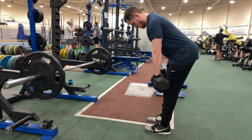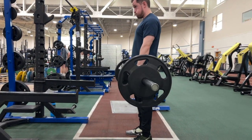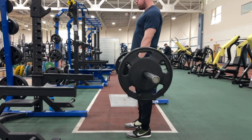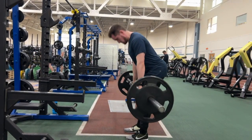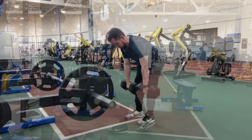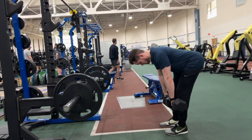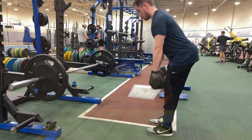Hopefully this video helped you understand what an RDL is and how to do it. Overall, this is a vital exercise to grow those hamstrings and glutes, and it puts a big strain on your core as well. When I do leg day, I hit squats and RDLs in the same session — your core will be burnt after this exercise because the weight never touches the ground and you're really doing that hip hinge, pushing those hips back and getting a big stretch on the posterior chain.